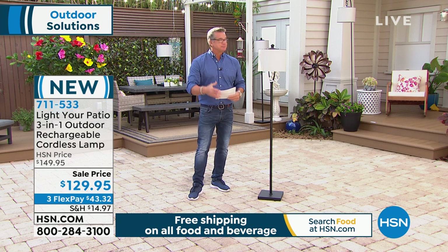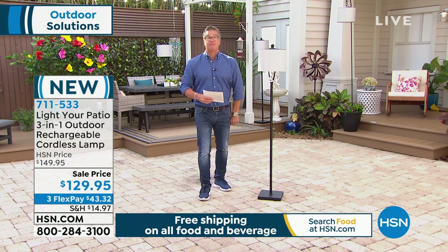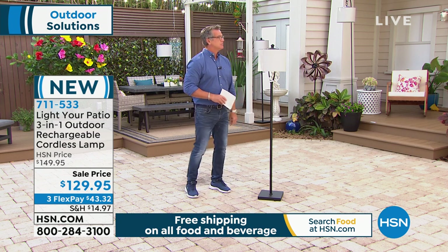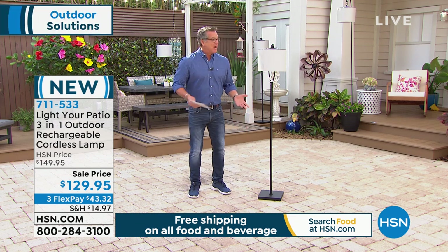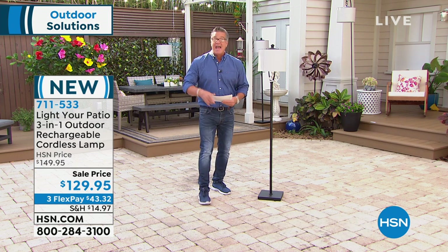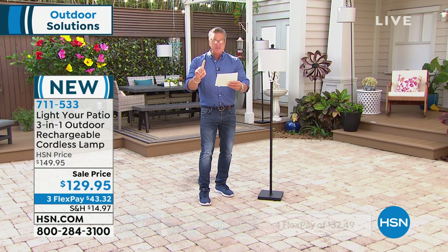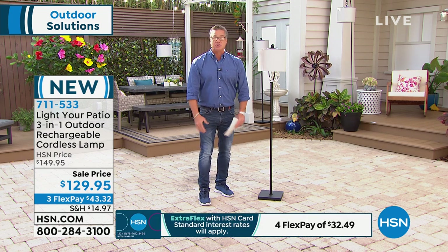You ready for the clincher? 23 hours at full power on a charge. 23 hours. That is an amazing rechargeable battery built into this that gives you 23 hours, and that's on high. If you put it on the low setting — a week without having to charge it.